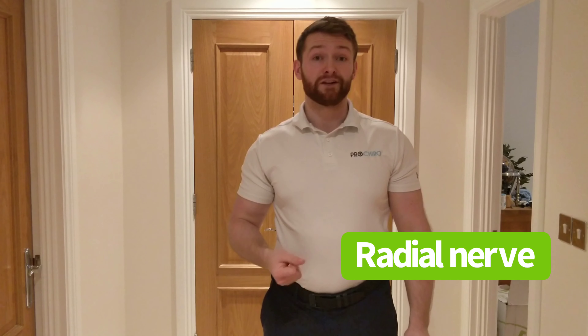Going towards the back of the arm, I'm stretching one end of the nerve while relaxing the other end. The movement with the head is the same — going towards the painful side relaxes the nerve at the head end, and going away from the painful side stretches it.